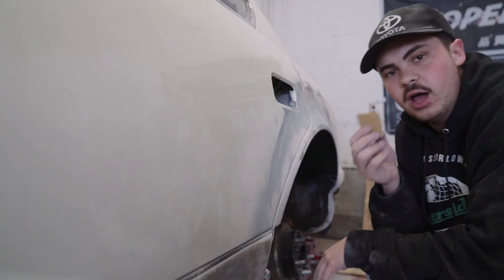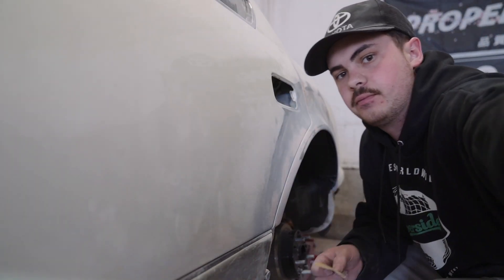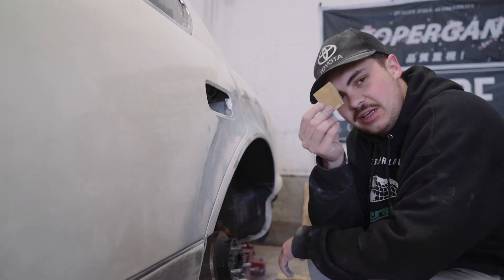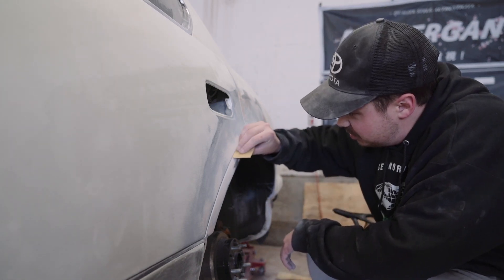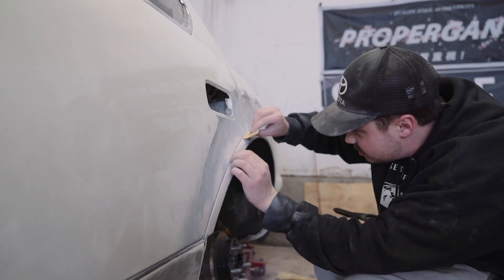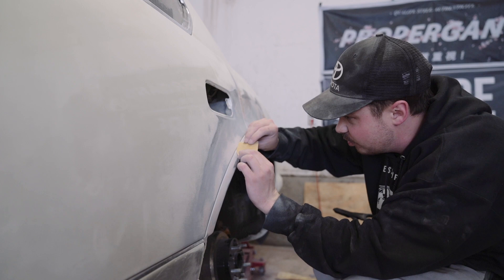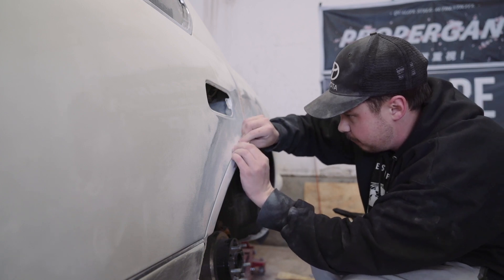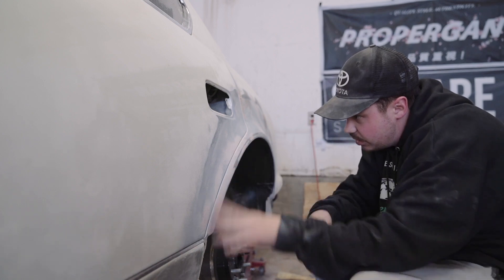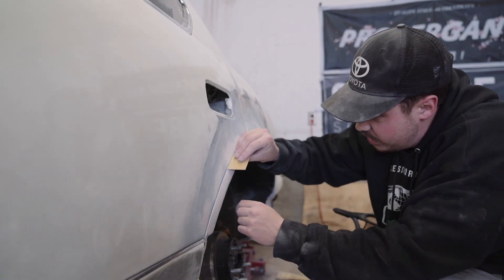I don't know why I hadn't done this yet, but sticking a piece in between this door gap and just using it to sand the gap open better - why had I not thought of doing this? There's definitely spots where it's really tight.